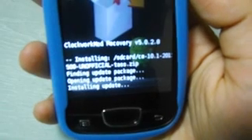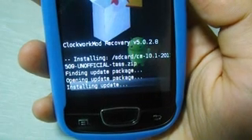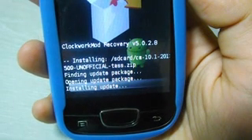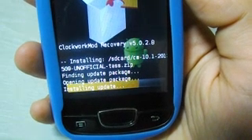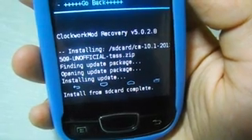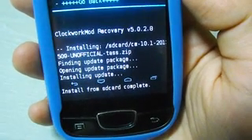We can see 'installing update' on screen. Remember, this is ClockworkMod Recovery version 5.0.2.8. And here — the installation is complete.